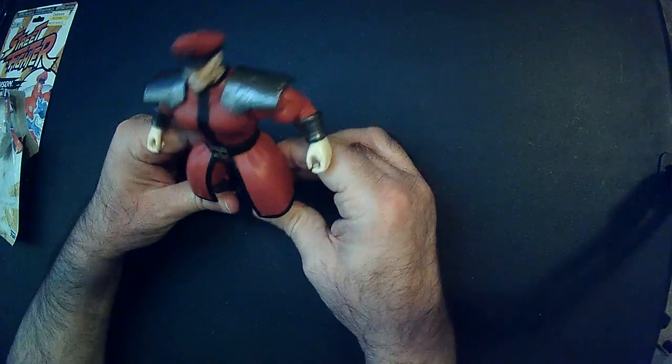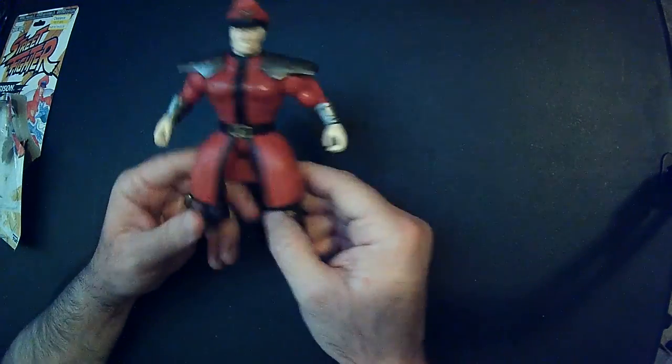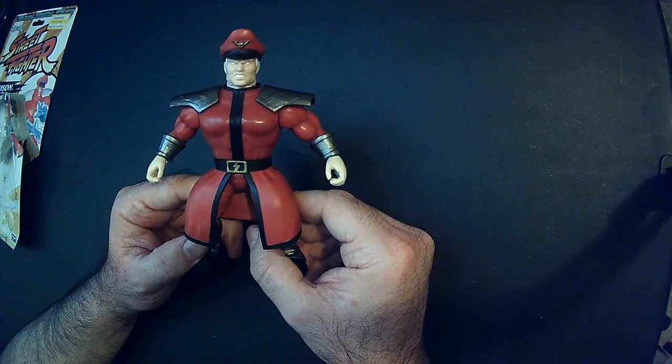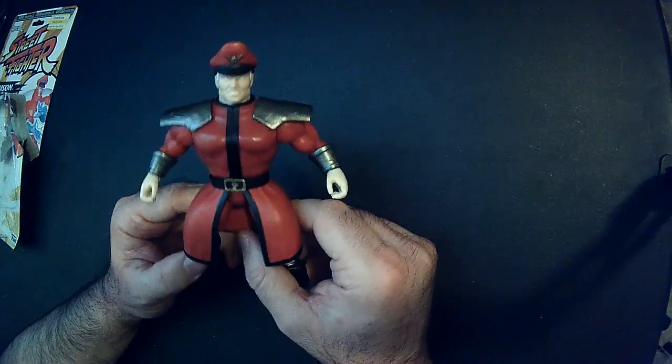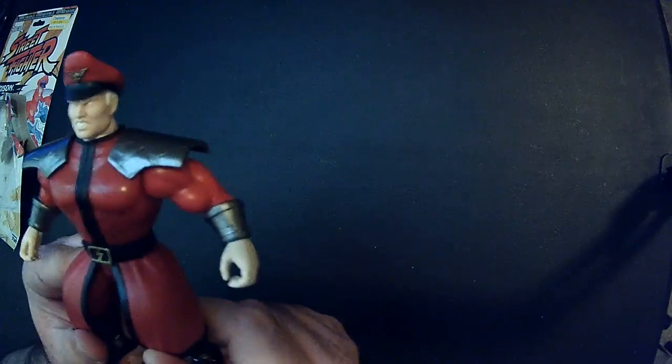But for the price it's fine, and it's an M. Bison action figure, which is on my list to have — so it checks that box. Thanks for watching Triple R, have a good day or night wherever you are.